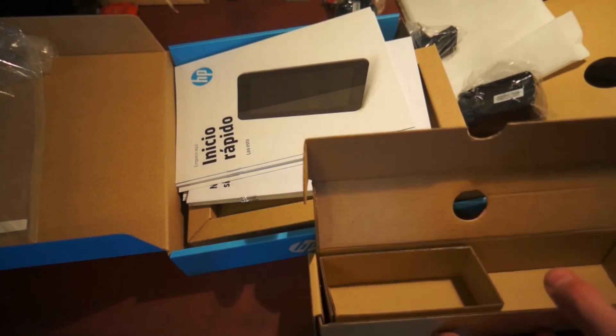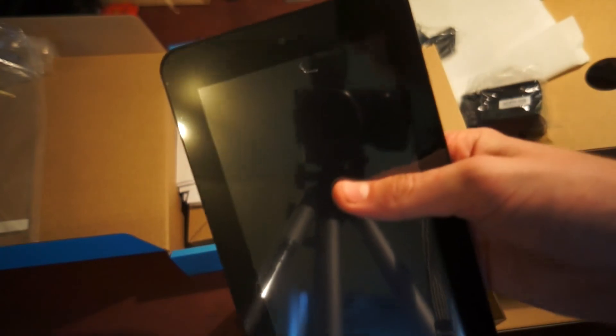So that was the unboxing of the Slate 7 — a review is coming. I will see you in my next video.